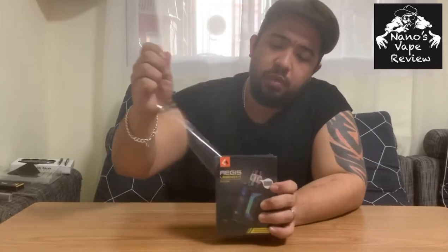What's up guys, today I'll be doing a reveal of the Aegis Legend Kit 200 watt. This product already came out quite some time ago, I think around one or two years ago. It's something I wanted to get for a while — I actually only had the Aegis X — but yeah, this is definitely something I wanted to get. Let me open it up and check it out.